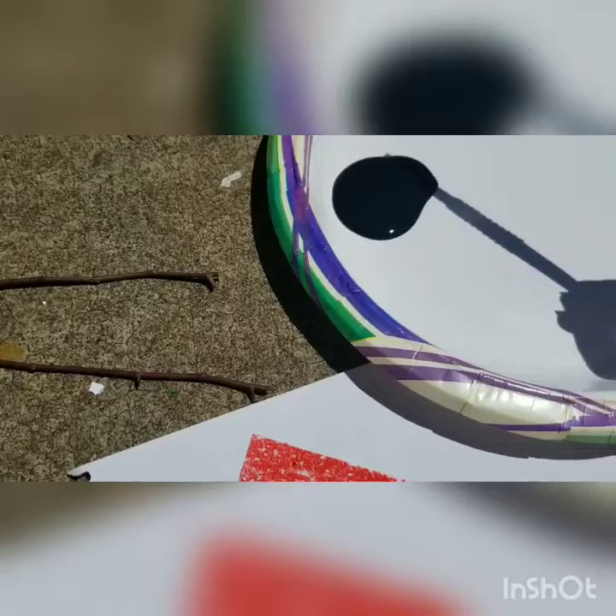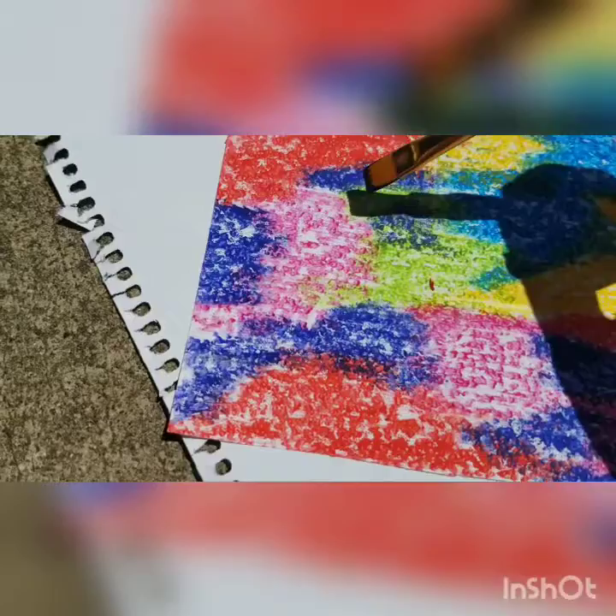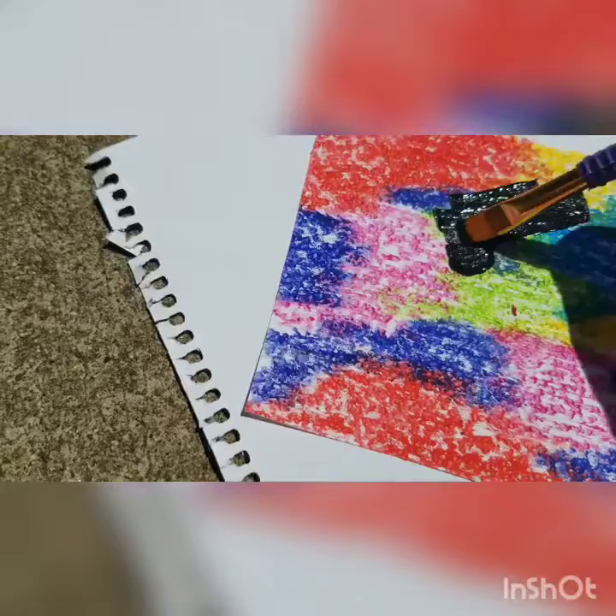Here is my finished piece and over here is Tanner's. Tanner's favorite color right now is orange, so he decided to make his whole paper orange. I decided to make mine rainbow. Next is the black paint, and what we're gonna do is cover our whole beautiful crayon masterpiece with the black paint.